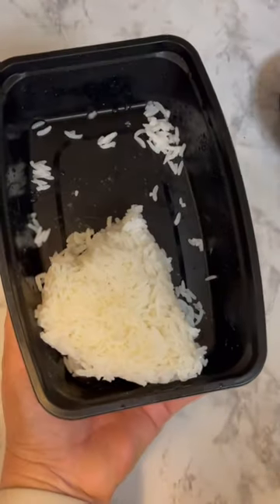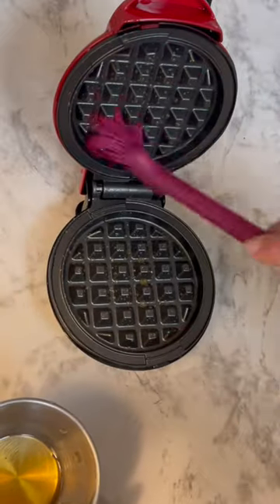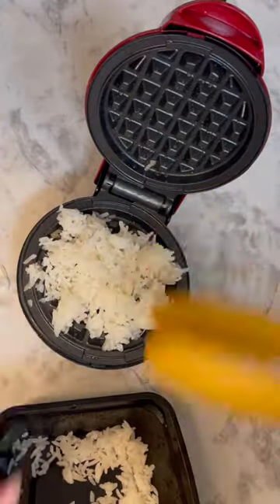I've got this leftover jasmine rice so of course I had to try the crispy rice in the waffle maker. I'm starting by adding some sesame oil to the pan so that my crispy rice cake will have lots of flavor. Then I mashed up my rice and added it in.